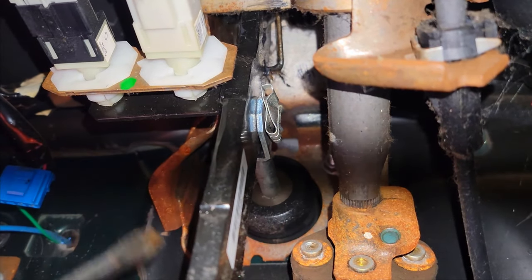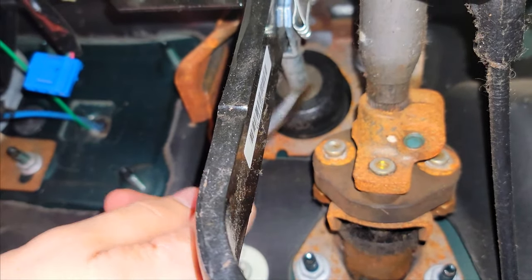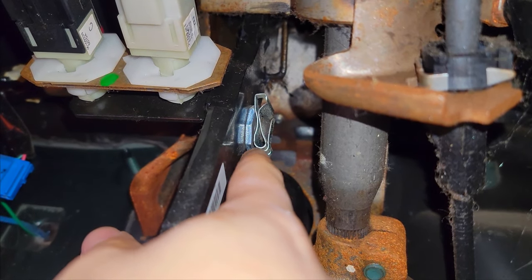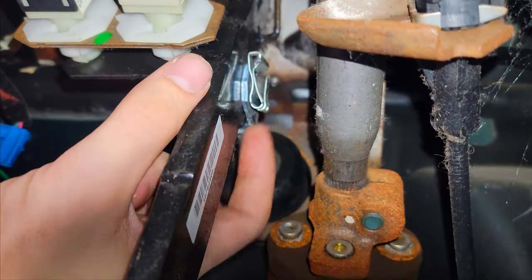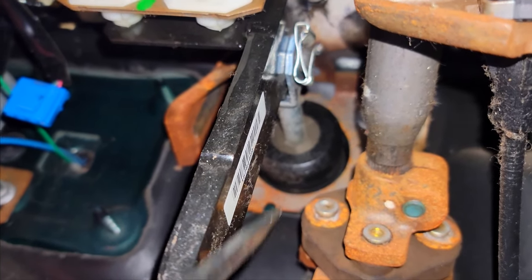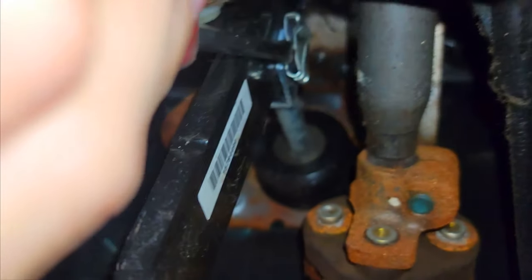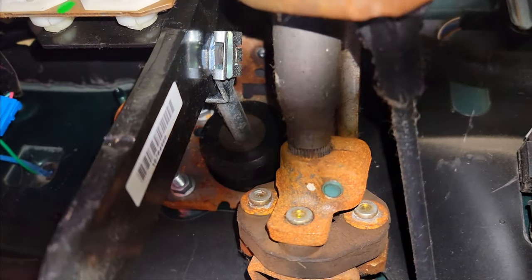Now we're inside the cab, underneath the dash. There's the brake pedal right there, and right here is the brake booster on the inside of the vehicle. This clevis pin right here has to come out. The first thing we have to do is take this retaining pin off. I'm going to stick my little screwdriver in there, twist, and while I have the screwdriver twisted I'm pulling away from it. It's going to take two hands — once I got a second hand in there it was no big deal.